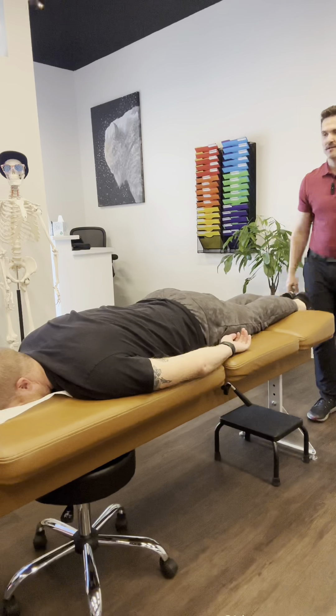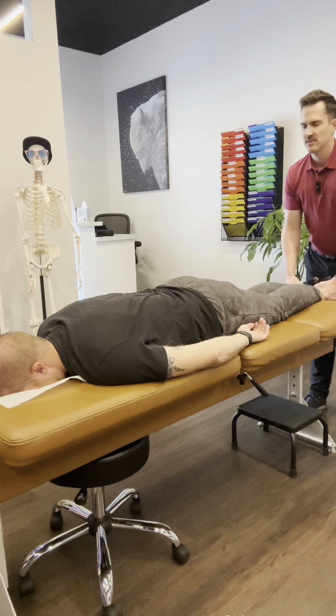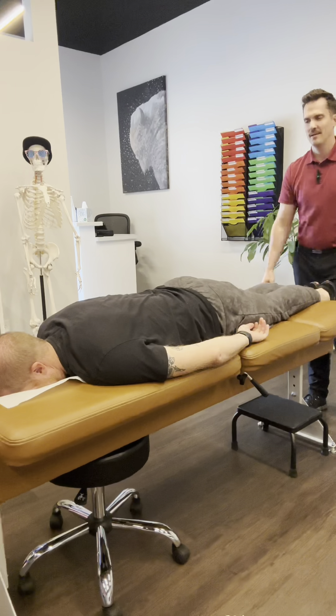Even though we didn't adjust the low back, you can feel some of that muscular tension start to drop out, because it's a global adjustment — when we adjust each area, those compensations start to clear out. Throughout the day as you walk around and move, you feel things continue to change and realign, improving your well-being. That's it.